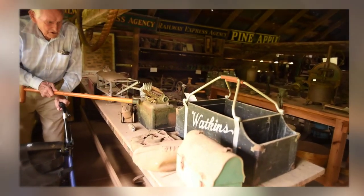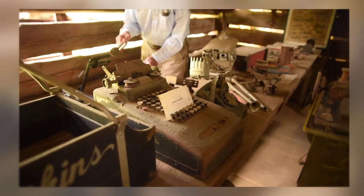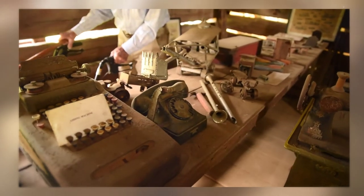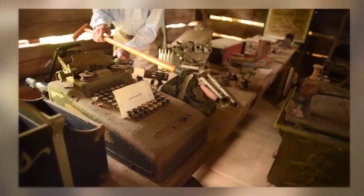That's an old adding machine — manually operated. It would print out on paper with ink in there, and that was a lever you used. That's before they had electricity. That's an old rotary dial telephone.